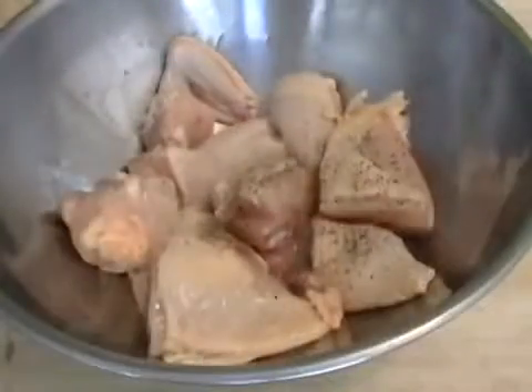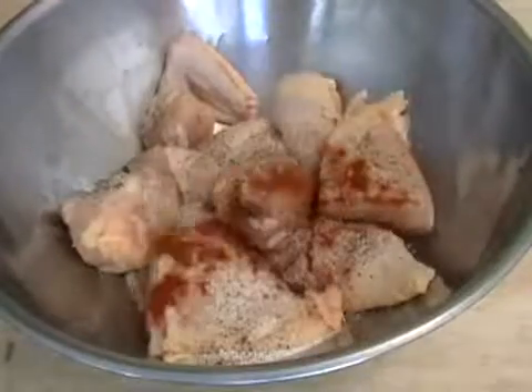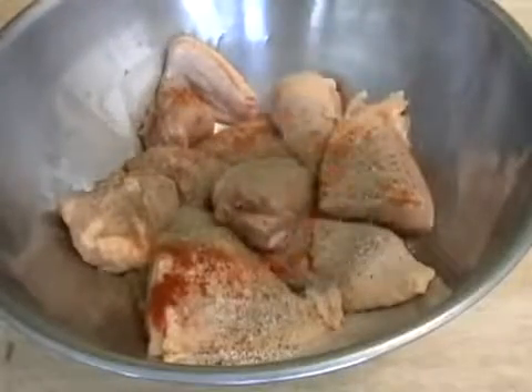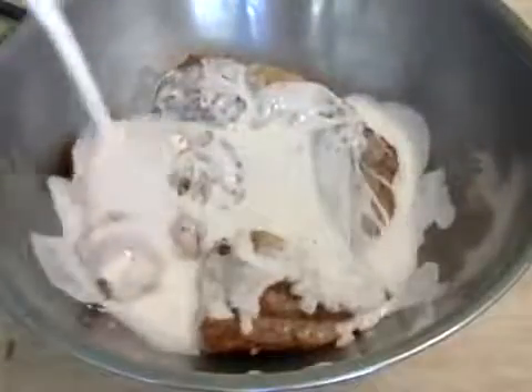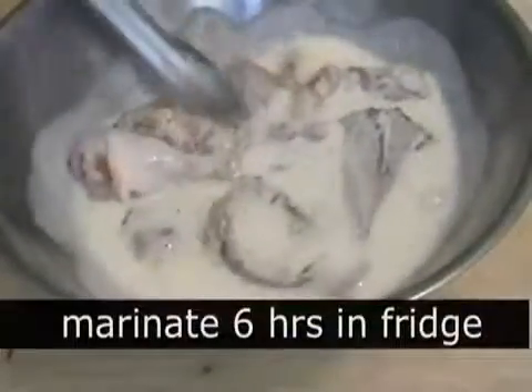Into the bowl goes black pepper, salt, paprika, dried herbs, white pepper, and cayenne — and that gets tossed. Believe it or not, all eleven herbs and spices will be on the site. After the chicken is well tossed with the spices and herbs, you're going to top it with buttermilk, and we're going to let that sit for six hours.